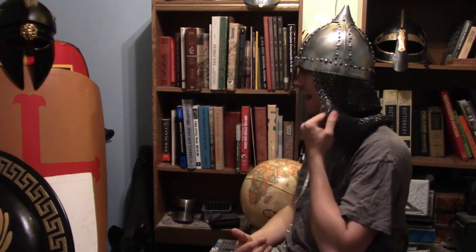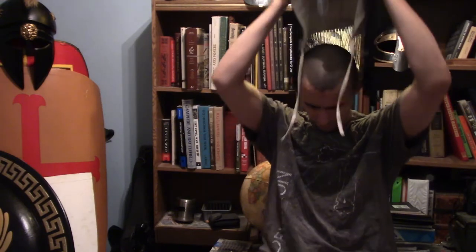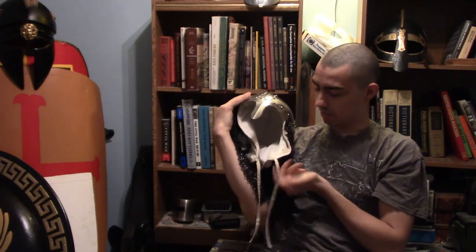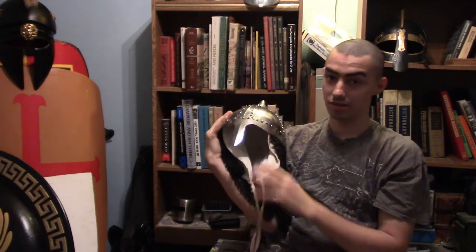This is pretty much one of the few models I thought would look cool, and with this type of helmet design you can actually decide if you want an aventail attachment, which I did for this design. You can also opt for an arming cap if you want.